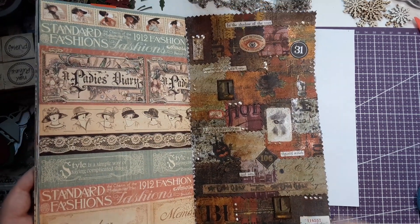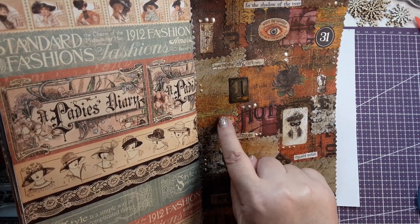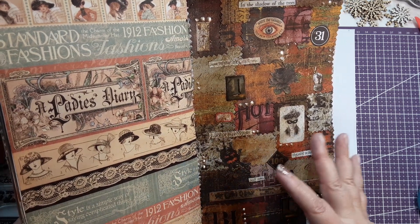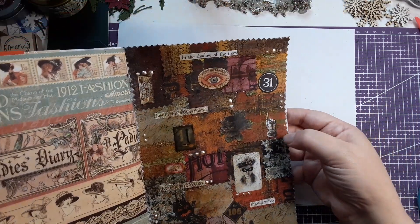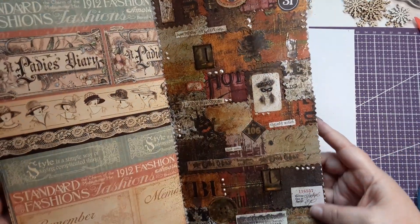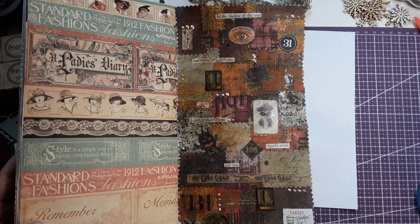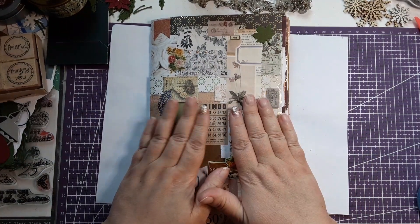That got sprayed too, because his little tiny labels — the red on that was a little too bright for the board I was going for, so it got sprayed too. And I like how it turned out. Little hand has some spray on it too. You can tell in the tags more than in the paper, because the paper was already distressed. But I love it — I think it turned out amazing. Tell me, guys, what you think.